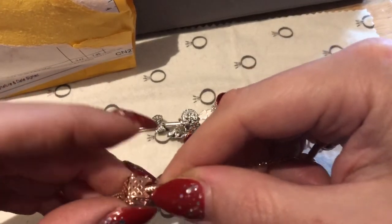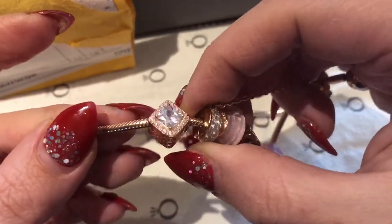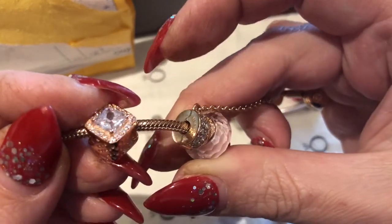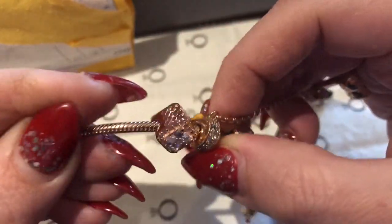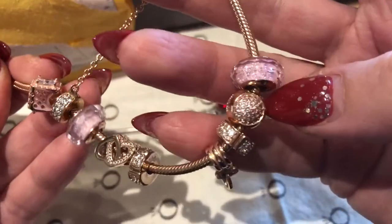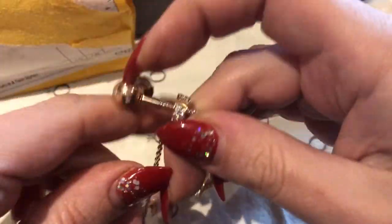Looking at the color — I think it's slightly pinker than this rose gold bracelet and charms, just a tiny bit more pinkish.